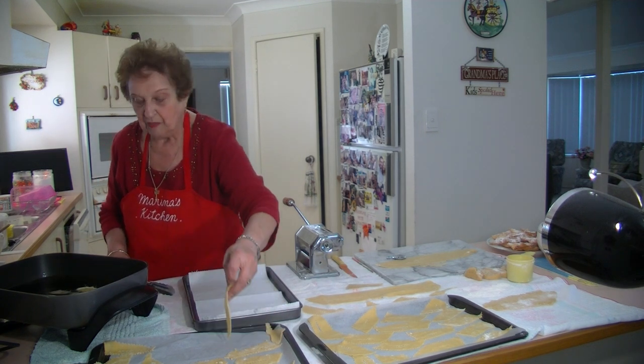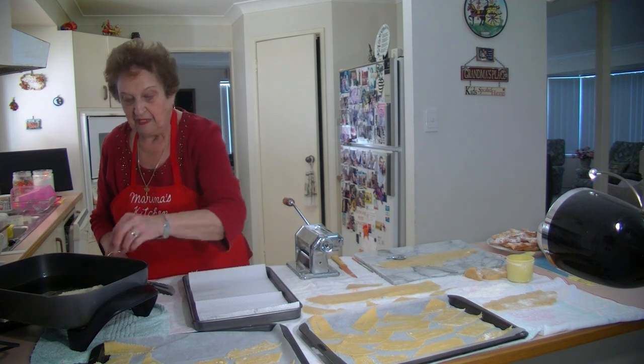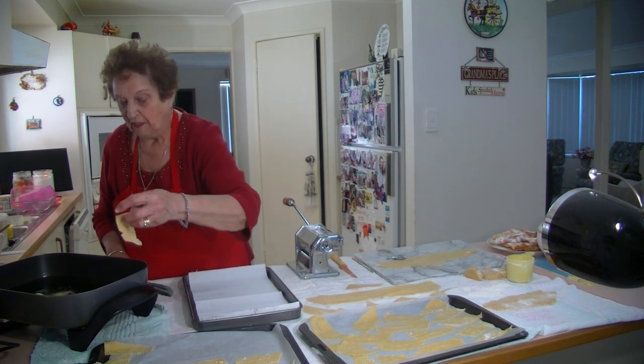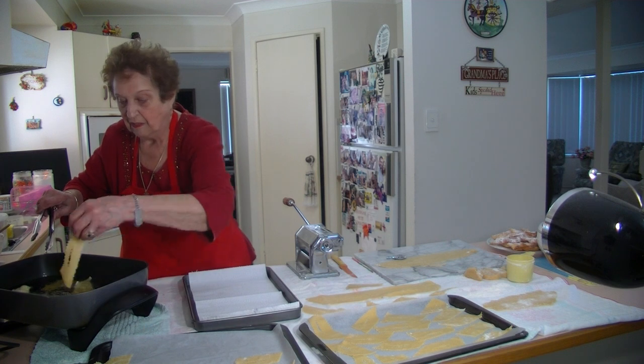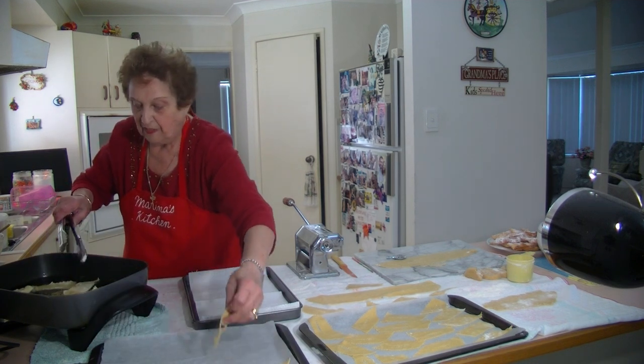I can put the whole tray of them in my pan here. You can see them frying up — you need the oil nice and hot. When they get brown you have to turn them over. I can put this whole tray in the fry pan.